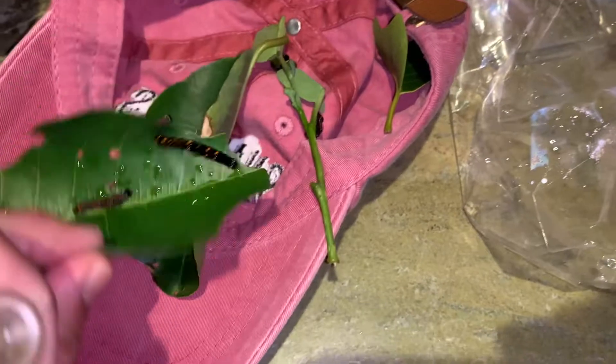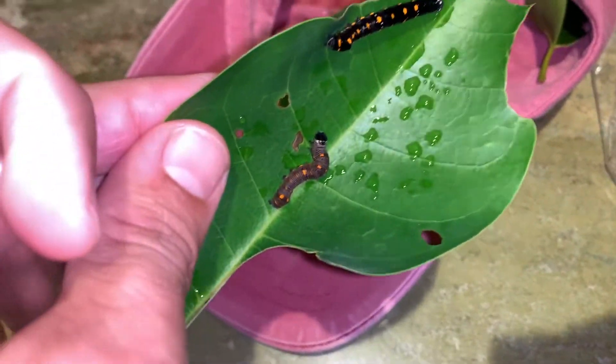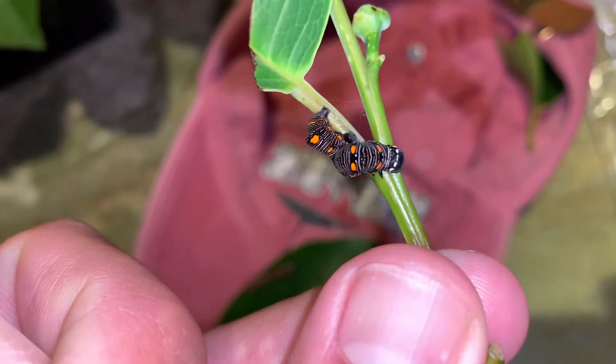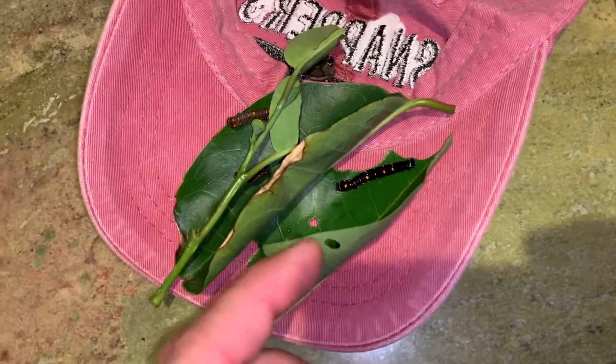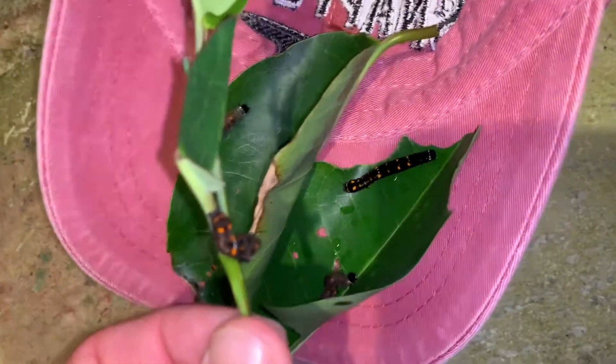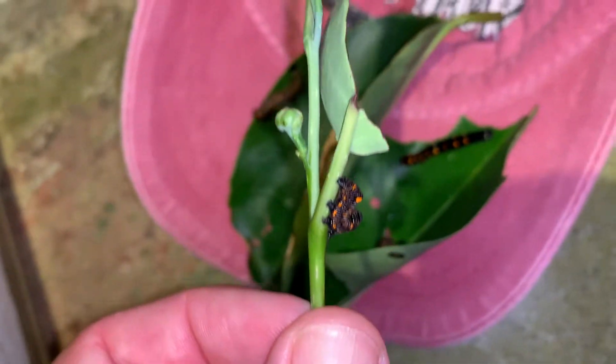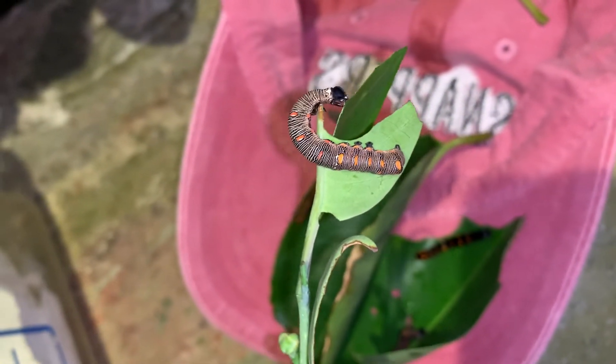I brought home five caterpillars. They don't get a whole lot bigger than this. In fact, these guys, I believe, are in final instar, which means they don't have too much further to go before they make their cocoon, which is a really cool cocoon. I'll show you that in another video, and I'm going to show you a cool moth too.